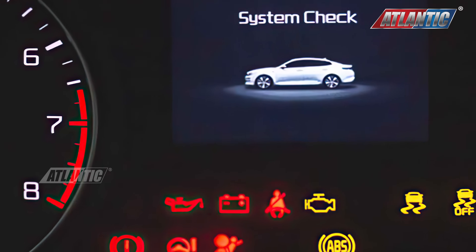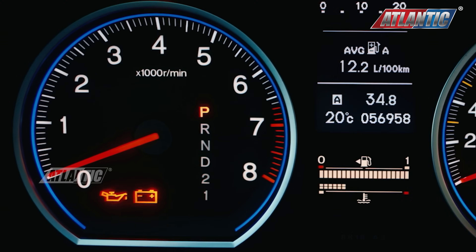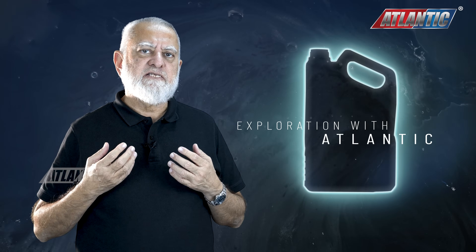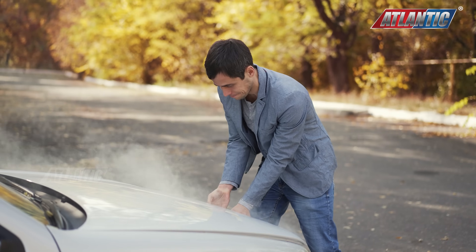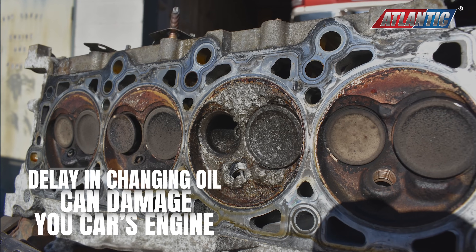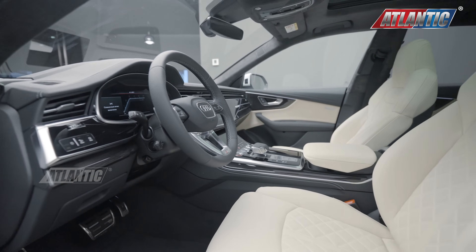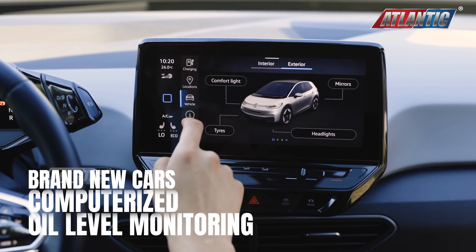All vehicles have indicators inside the dashboard showing whether the oil is there in the car or not. Normally these indicators light up only when the oil level is very low. So sometimes when it lights up it's difficult for you to reach an oil shop, and it can damage the car engine. If the car is brand new then you don't need to worry much because it already has computers and they know the level of the oil.